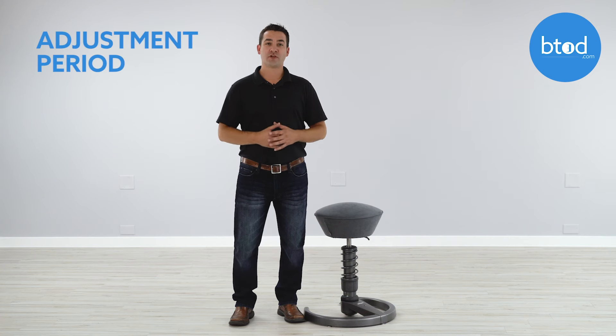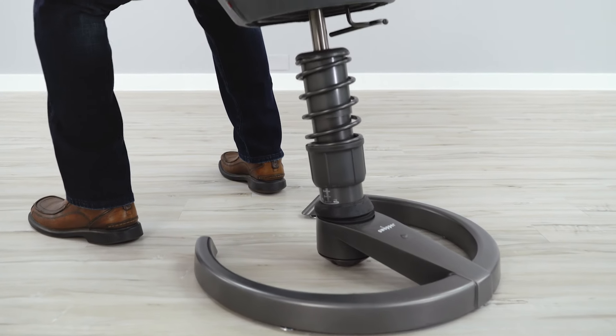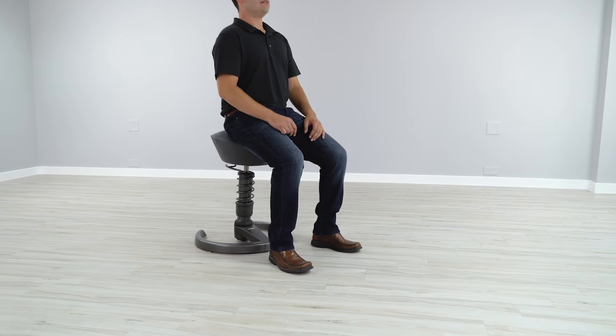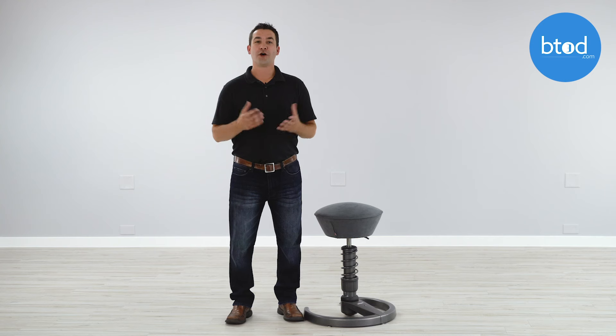The final thing to be aware of when purchasing any standing chair is that there is going to be an adjustment period while your body gets used to the new style of sitting. There will be pressure placed on your feet, ankles, shins, and thighs that's normally not there with a typical office chair, so you need to accommodate for that time while you're getting used to your new chair. If you're not looking to experience any fatigue, soreness, or pain, then a standing chair like the Swapper may not be the best option for you.